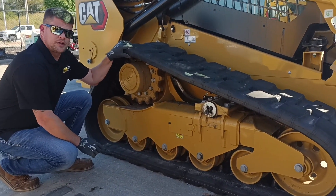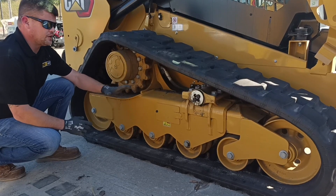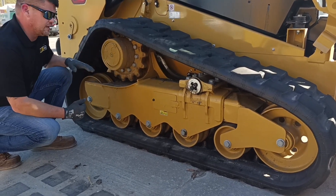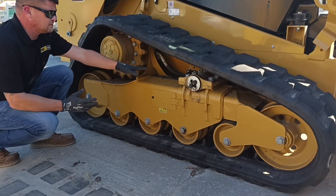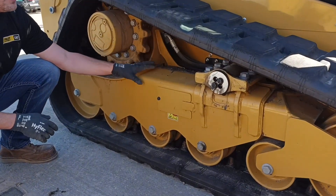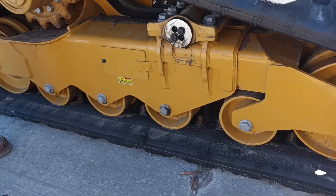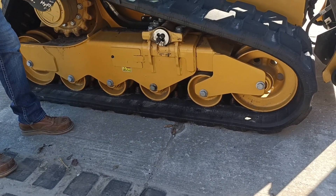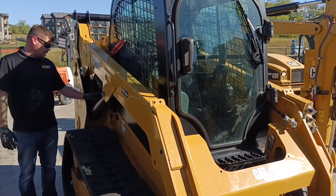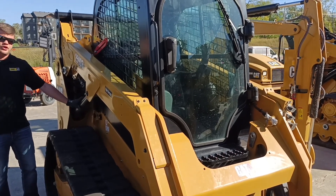Next we're going to inspect our undercarriage. You're going to want to check your sprocket kits, your idlers, your rollers — make sure that there's no unusual wear and no missing hardware. Make sure there's no debris buildup: rocks, sticks, anything that can get into your hydraulic hoses. Check your hoses to make sure there's no fray, no wear, and that they don't need to be replaced. Make sure everything's lubricated the way it needs to be, and check your track tension — make sure it's in spec with your OMM and you've got the proper tension set. Hoses should be free of damage, no frays, no leaks.